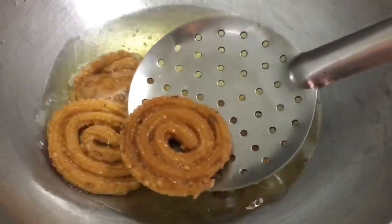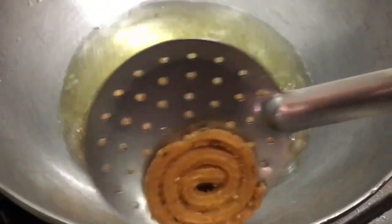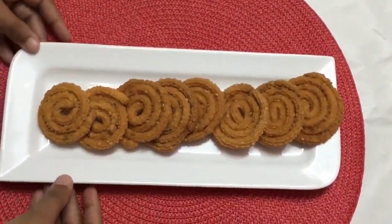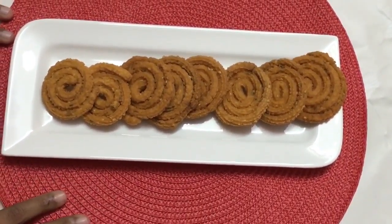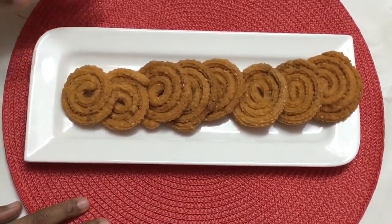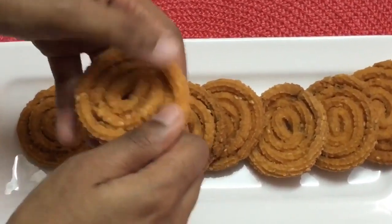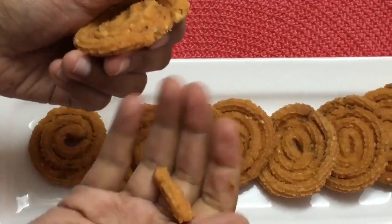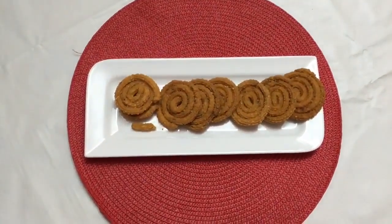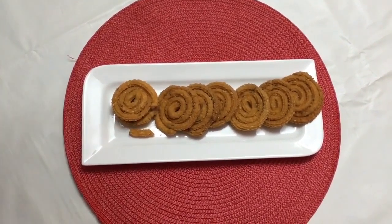We have to be very patient while frying them. One sign that our chaklis are ready is that the oil stops bubbling — very few bubbles means they are done. Here our chakli is ready and the batter gave us about 33 chaklis. It's very crispy! Do give it a try, post your comments, share my videos with your family and friends, don't forget to subscribe, and thank you for watching.